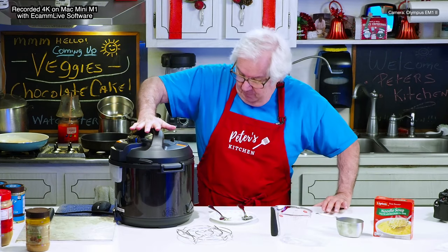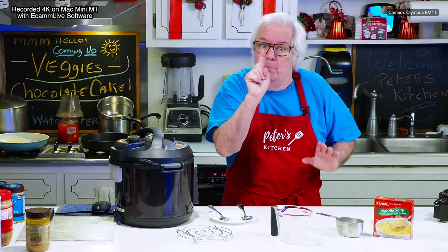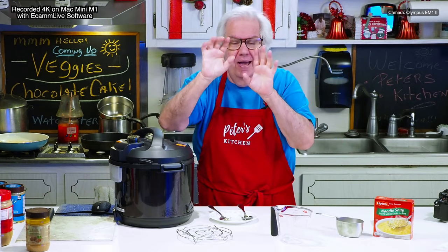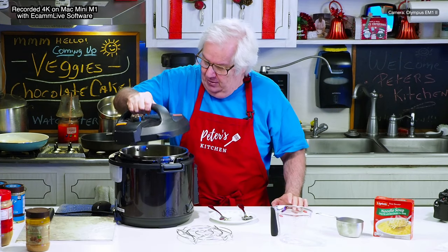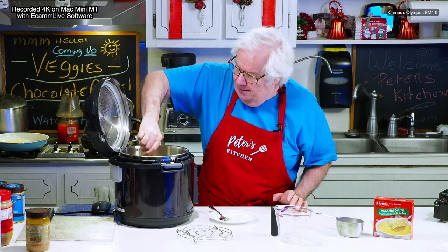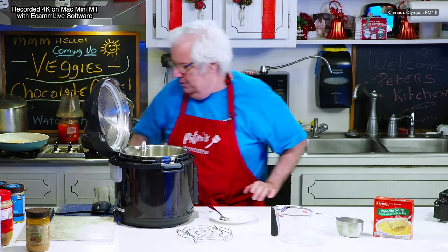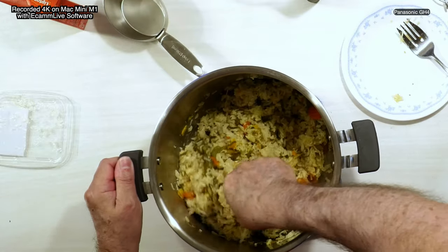I'm back — it took 19 minutes and the pin is down. Never touch the pin with your finger; as a matter of fact, everything on the top except the handle is hot, so be careful. We've had a natural release — let's open it up, let the water drip in. Let me stir this up — oh, fluffy! Wow, this is amazingly good.